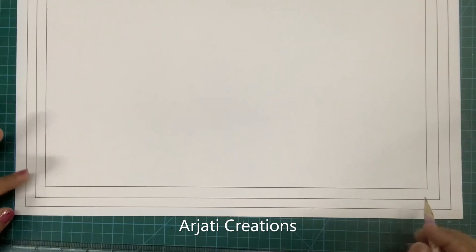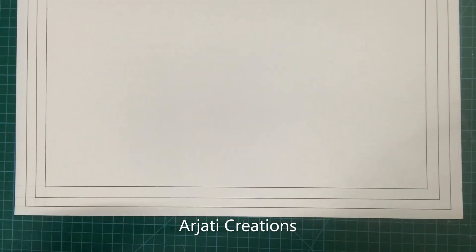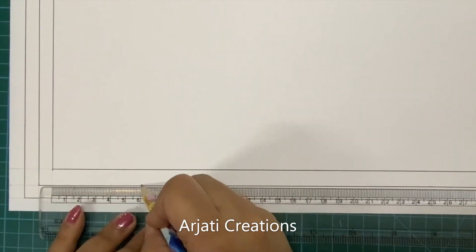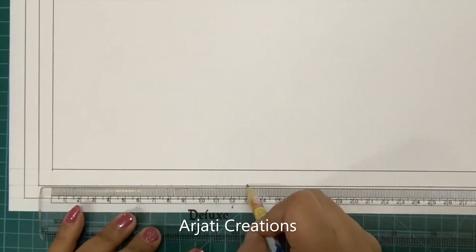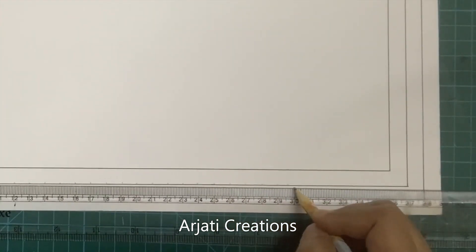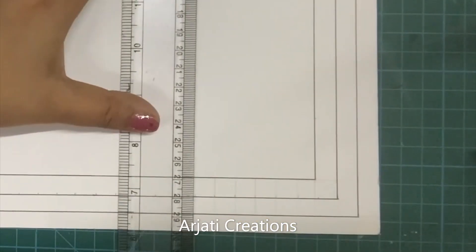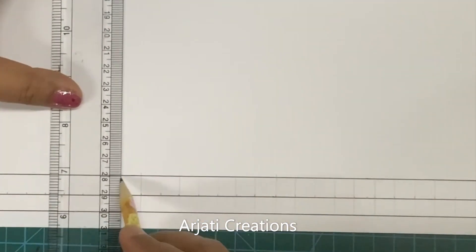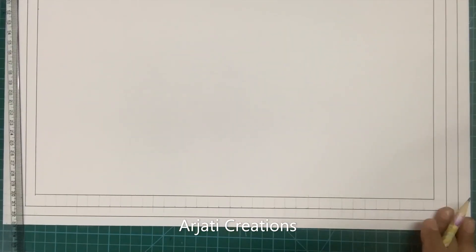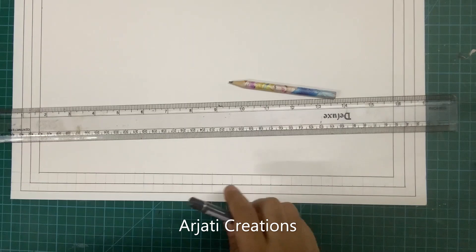Now we've drawn the three lines. I'm concentrating on showing you how to draw the border on the base first. For drawing the border, take your scale and mark points at one centimeter gaps — this is going to help your border to be very symmetric. Please do these markings in pencil as they are only reference lines for creating a beautiful border. We'll draw the same grid on the side as well.